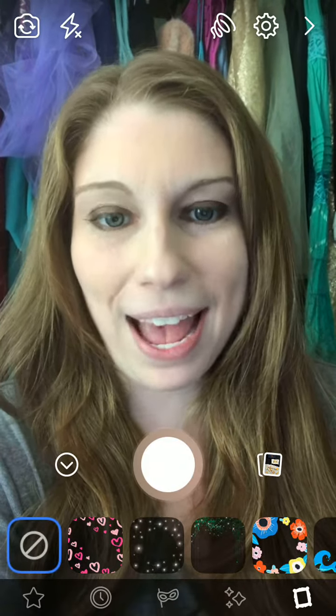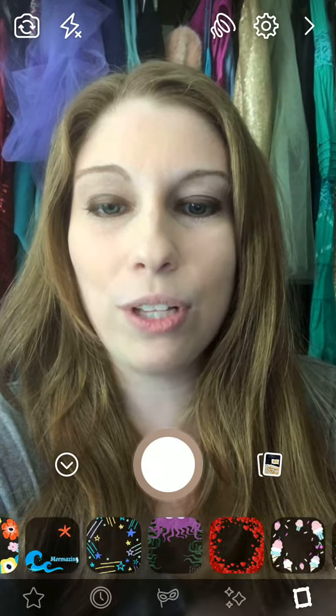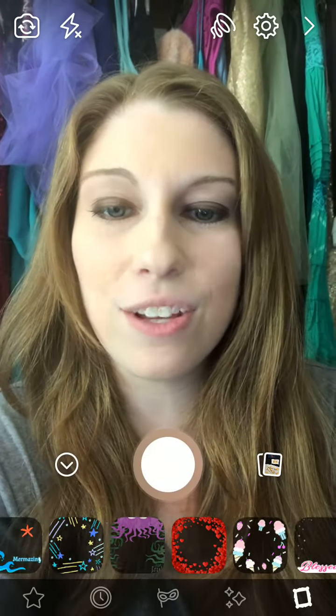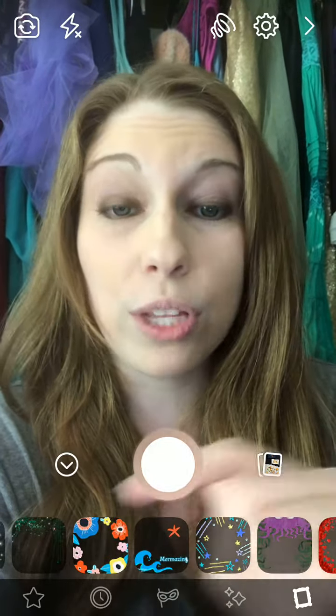Once you like it, they're automatically in your camera app. So you can see I've got my Along Came a Spider one here. If we keep scrolling, you can see some of the other ones I made — that one I made for an author friend of mine. So there's a whole bunch of them in here. You just have to keep scrolling until you find the right one.